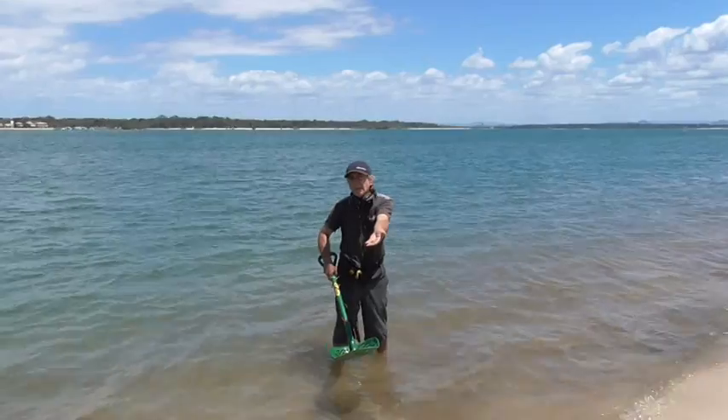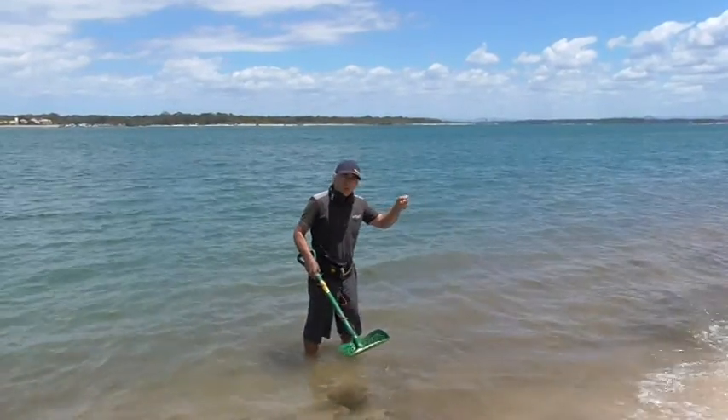This time we're using a $2 coin. Just going to drop it in the water.